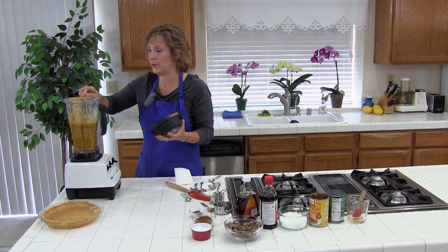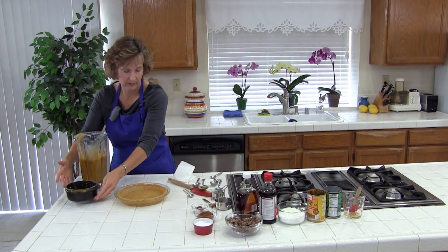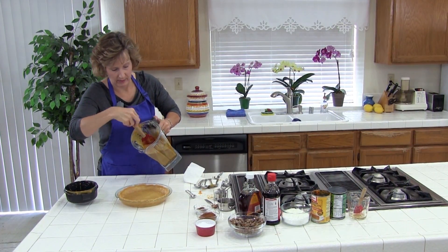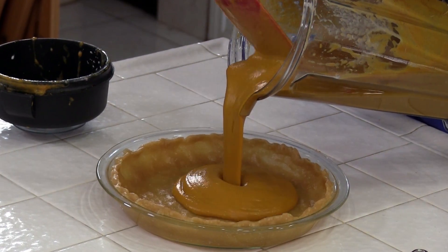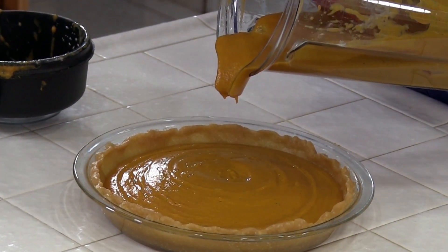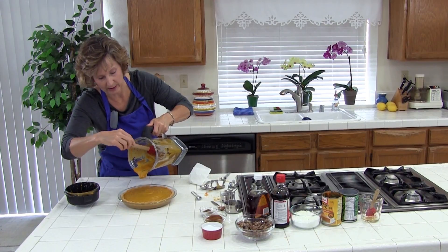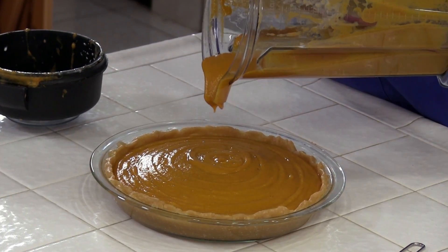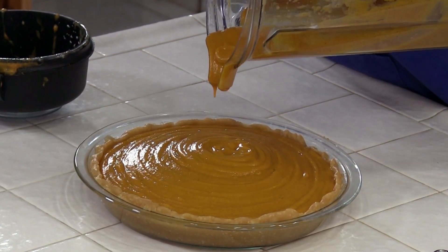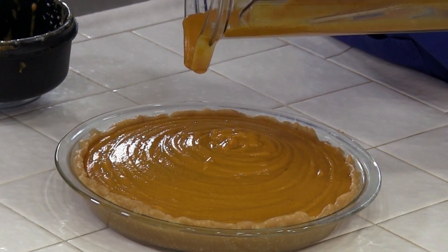The next thing we are going to do is pour it into an unbaked pie crust. If you are looking for one, you could buy an unbaked pie crust from the store, or in one of my other lessons there is an easy no-roll pie crust — you don't even need to roll it out. You just mix the ingredients in the pie pan and press it around, and that's it. That is the crust I have here.